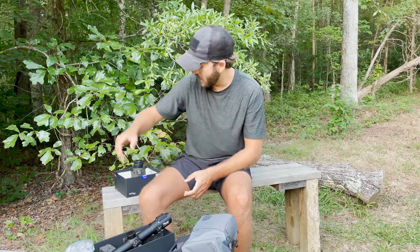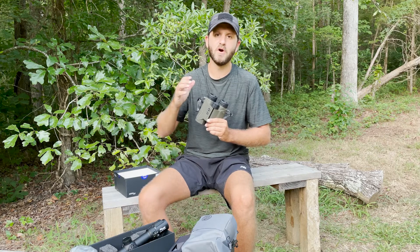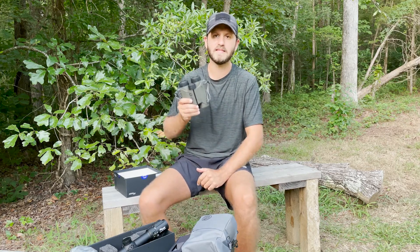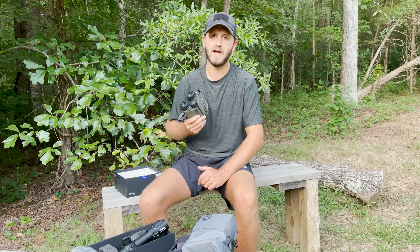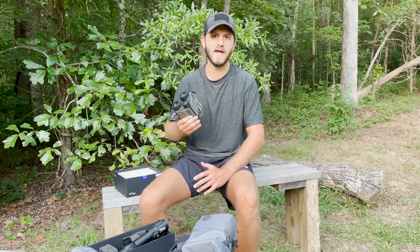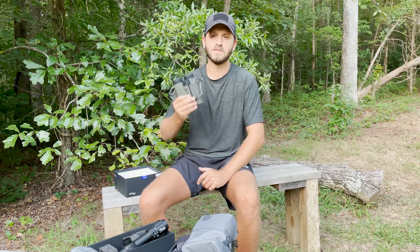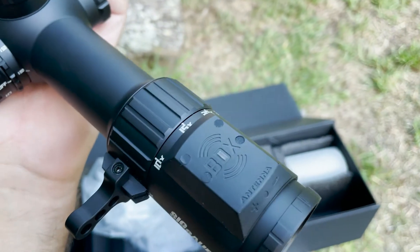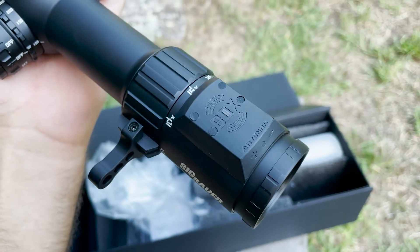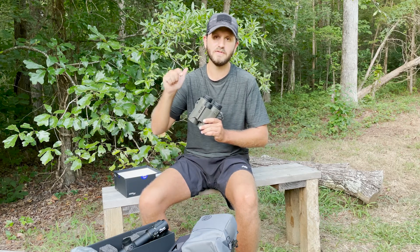A rundown of how you set that up: you start at the range with your smartphone, download the Sig Sauer BDX application, and input your cartridge info — for example, 143 grain 6.5 Creedmoor, 180 grain .308, etc. You input that into the app along with your muzzle velocity and ballistic data for your rifle and optic. Once set up, your range finder knows what holdover to give your scope.